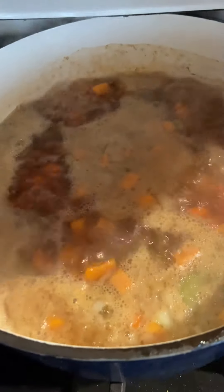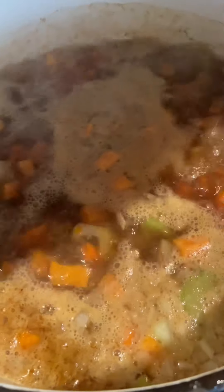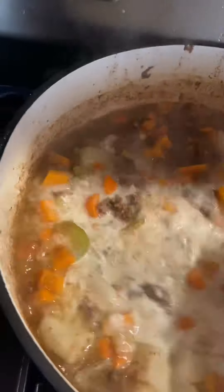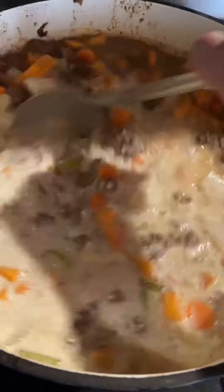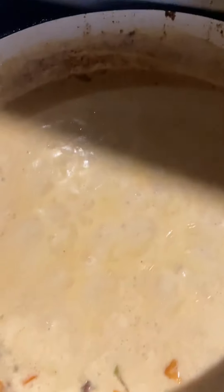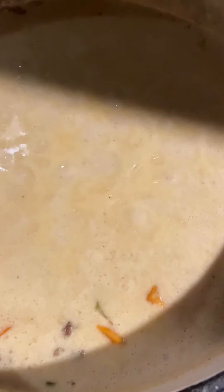Now that your veggies are boiling, you're going to let them boil until everything is nice and soft — it smells so good. Alright, we are done! This is what it'll look like. I added the cheese, I added the cream, and I always add a can of creamy mushroom soup — it just tastes so good.